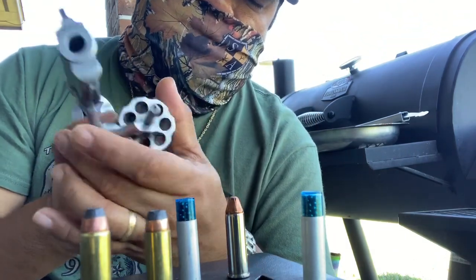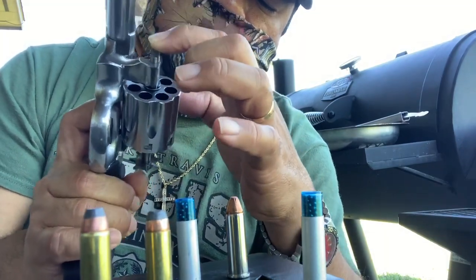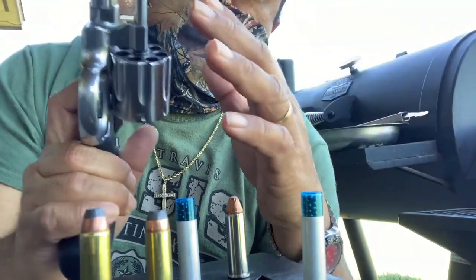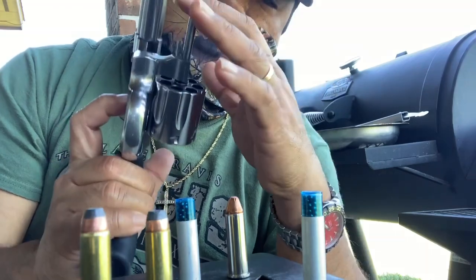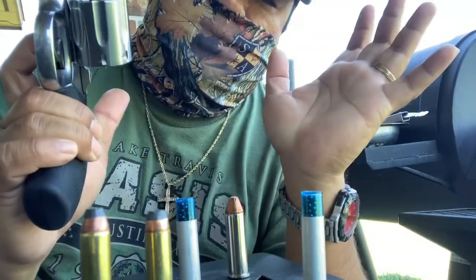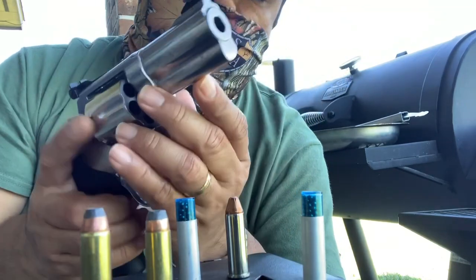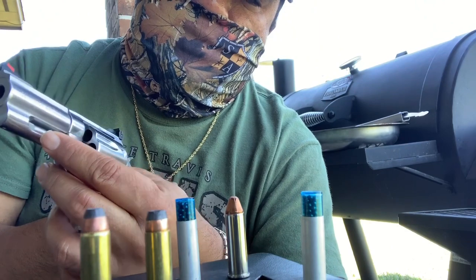It also gives you the full-length ejector rod. So whenever she needs to reload or unload the empty casings, all you gotta do is press this and everything drops. The two-inch snub nose has a shorter ejector rod — only up to here.